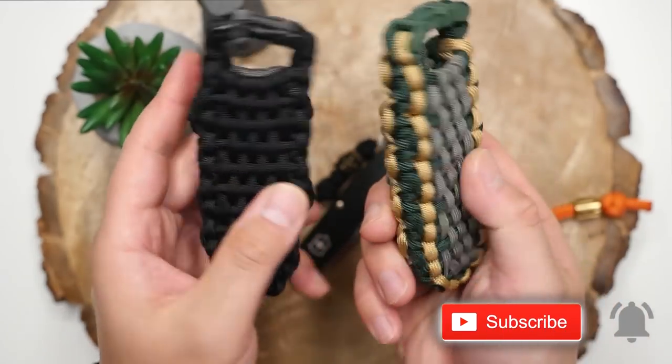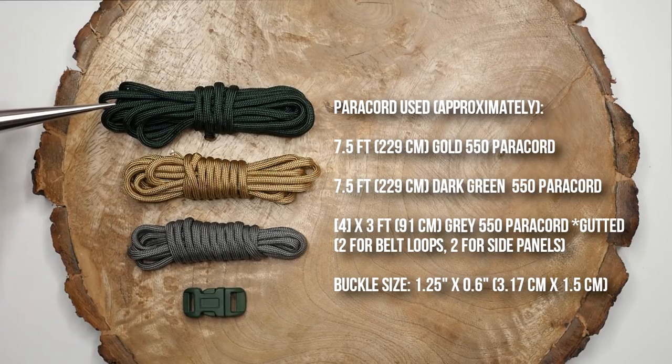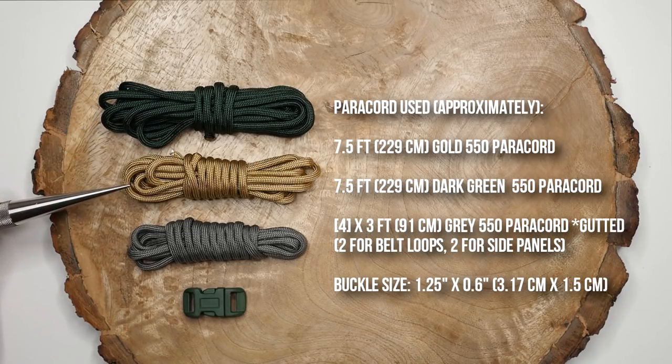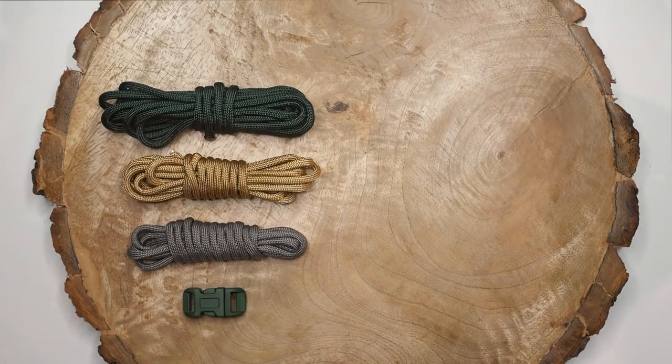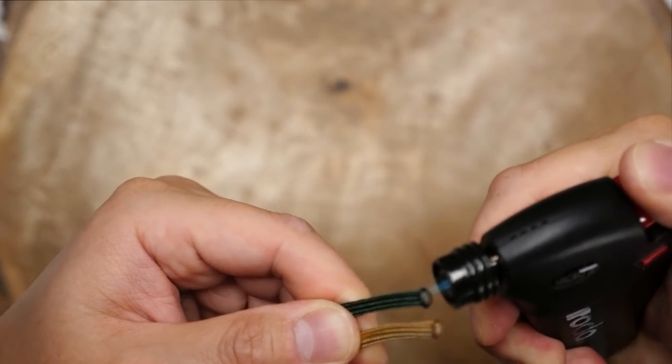In terms of materials, I'm using gold and dark green for my main weaving colors, and some gutted gray paracord for the side panels as well as the belt loops. I'm also using a single side-release buckle.